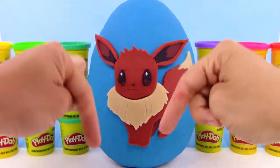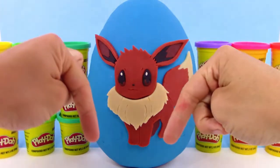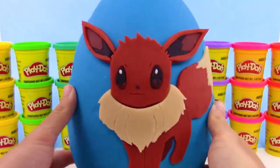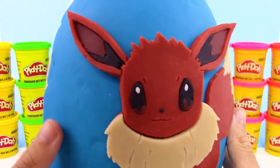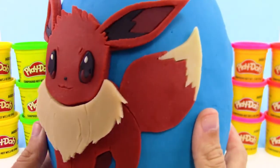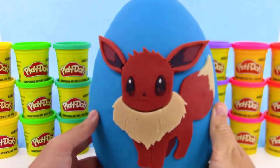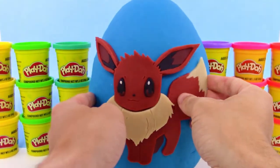Also, if you had to pick between Let's Go Eevee and Let's Go Pikachu, I want to know which one you'd pick — leave a comment down below. I would probably have to go with Eevee. And look at all of those awesome little details that we added on, looks super cool.